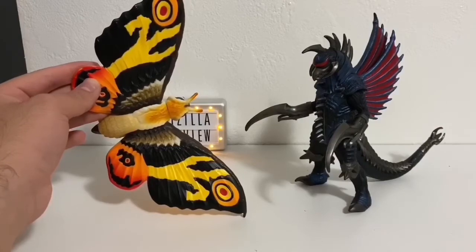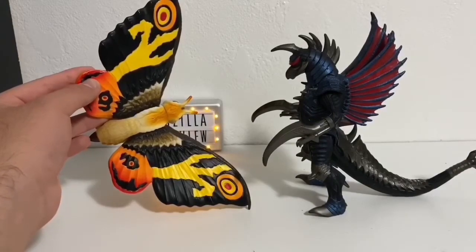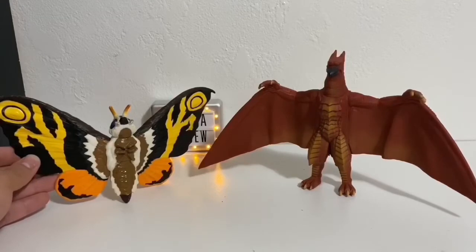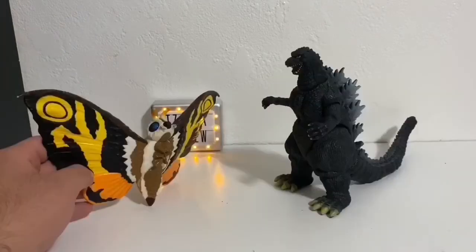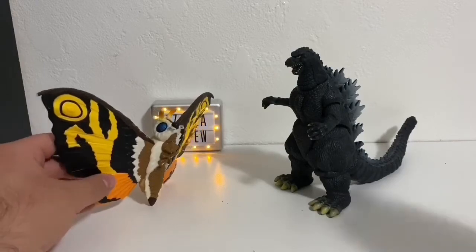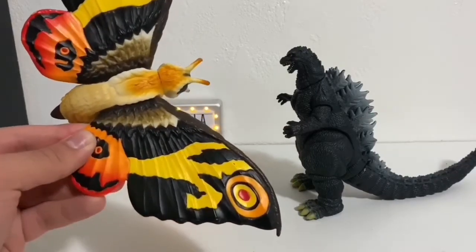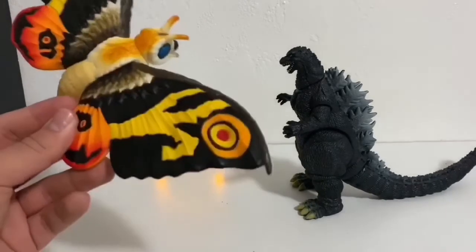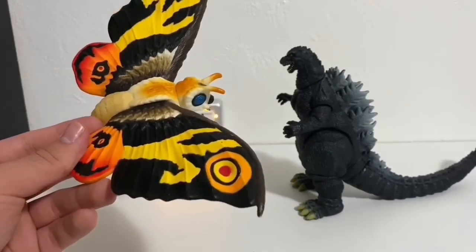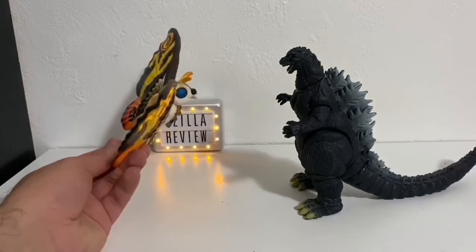Next, Final Wars Gigan. She also goes well with a 6-inch Final Wars Gigan. Two more — Final Wars Rodan. This would be a good team-up, Mothra and Rodan. Let's do one last size comparison with the Heisei Godzilla. Sizing's not perfect — Mothra is supposed to be a little bit bigger compared to Godzilla. She should be about this big, because she was big in the movie. But she looks fine just the way she is.